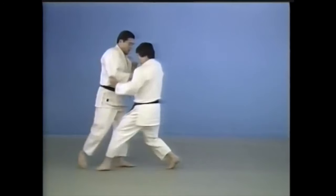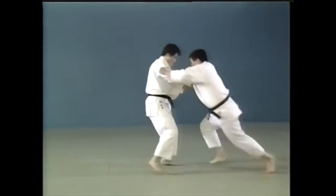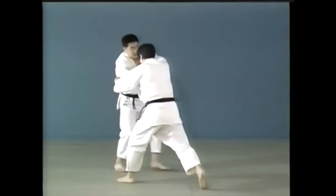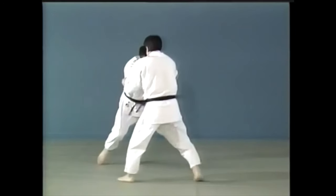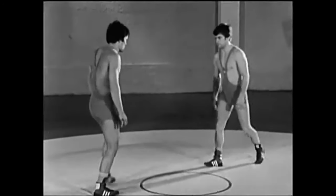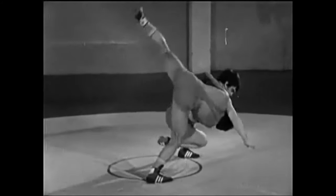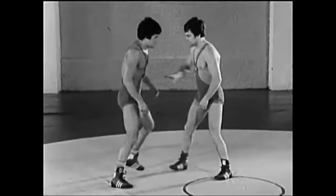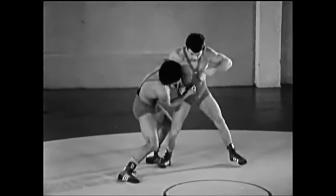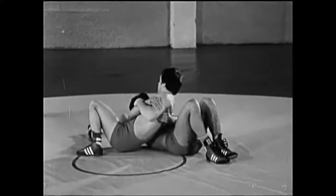You can also use it as a counter for throws — as a counter to osotogari, for example. Takato called it osoto sukashi, but it's a variation of uki otoshi. You let the attack pass through, then as they are bending forward, you have control with the hands and you finish it. The way Val did it reminded me of a headlock used by Greco-Roman wrestlers. When you drop down on one or two knees, you take the hips out of the equation and it becomes a hand technique — you can wrap the head or work with both arms. They go forward, and it's purely a hand technique because the hips are out of the equation.